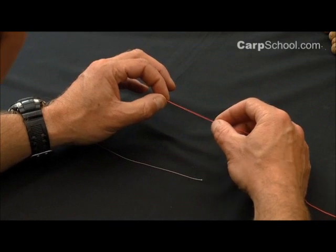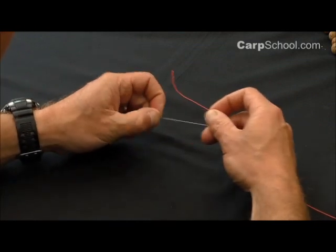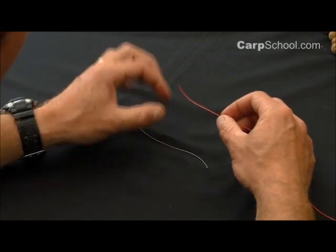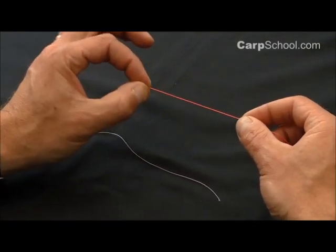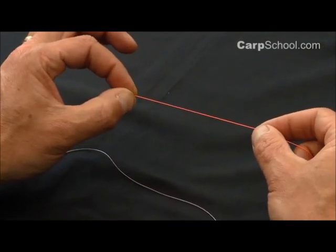This is joining two pieces of line together using a knot called the back-to-back Grinner. We're going to start the knot in the same way as tying a Grinner to join a swivel onto a piece of line.